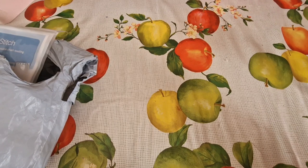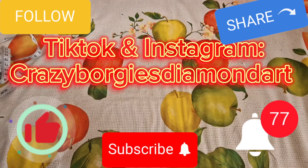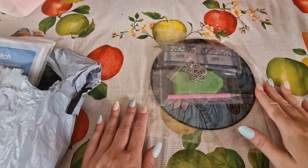First and foremost, if you have not done so already, please like, subscribe, share, and comment down below. Follow me on TikTok and Instagram on Crazy Borgies Diamond Art and hit that little notification bell, which will notify you of my future video uploads.